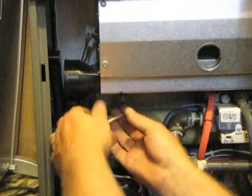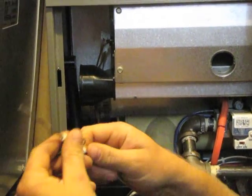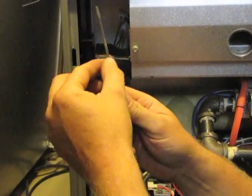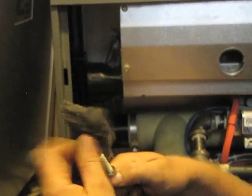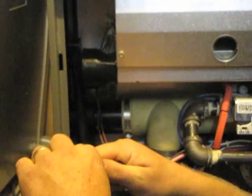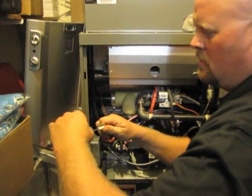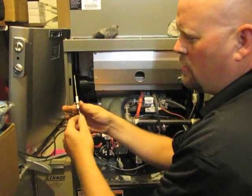You can see why I have the drill. This is the flame sensor — it sits directly in front of the burner. It gets carbon on it, and that prevents the furnace from running. You just clean it off with a little bit of steel wool, or if it's deteriorated,